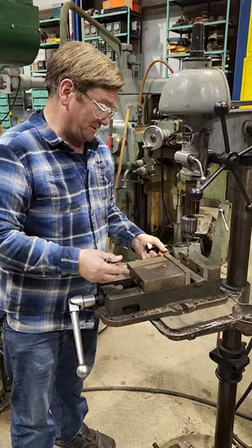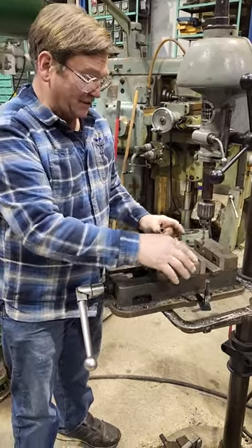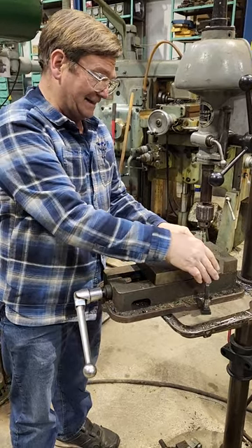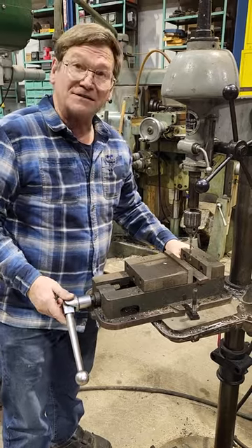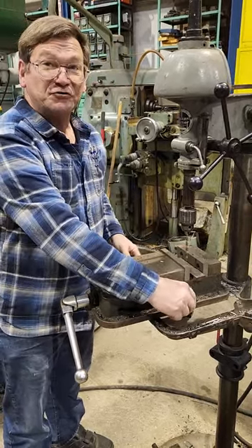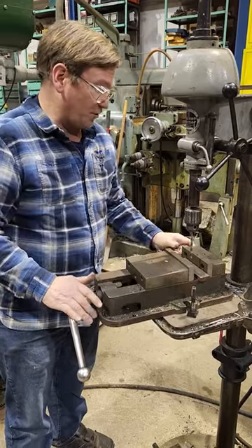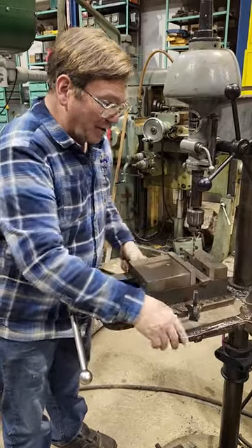I remember way back when I started doing all this stuff, the instructor had us put T-bolts in, bolt down the vise, clamp down the part, and then try to move the vise. You move the vise a little bit, but the T-nut is always trying to pull it back straight, and it just doesn't want to go where you want it. You loosen it, the column rotates around, you're on an arc — it's just a problem.